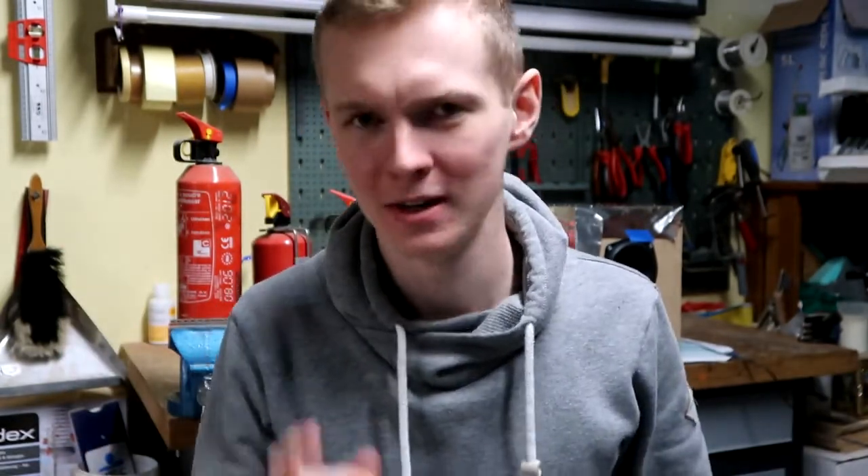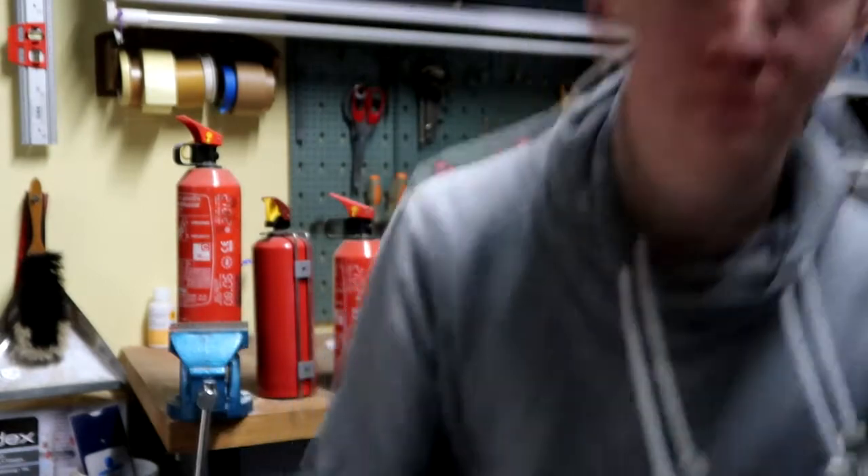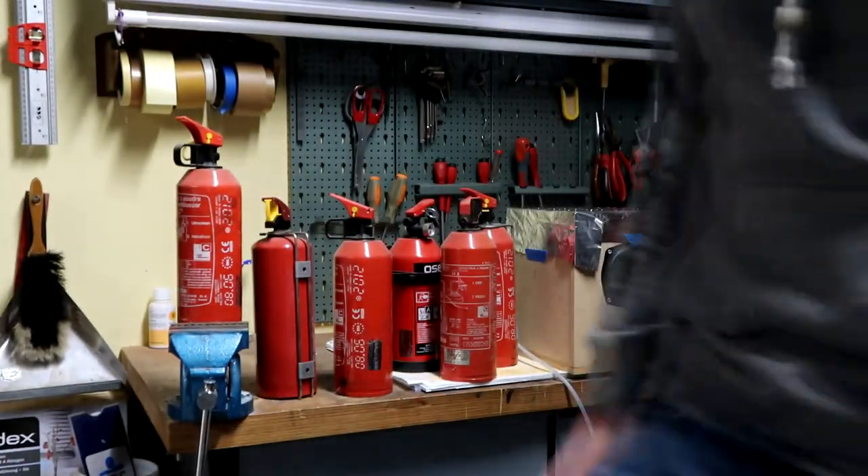I'm here in my garage, and today we're going to talk about a speaker I built. It's a very special speaker — you'll see why. First of all, don't try this at home. I've got some safety gear here, like a fire extinguisher — or a few of them. I'm a professional speaker builder, so I know what I'm doing. At least I hope so.